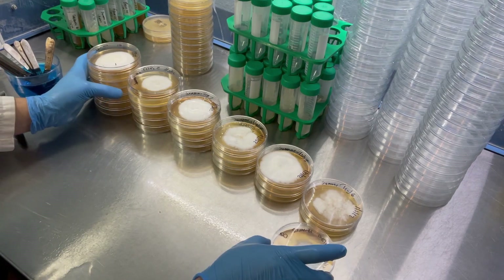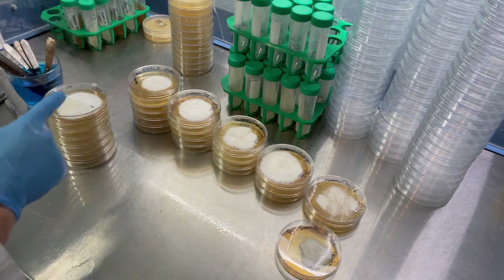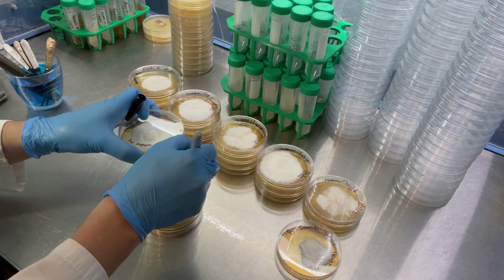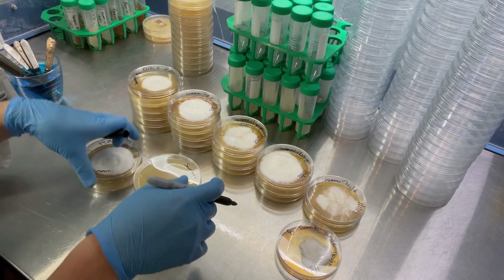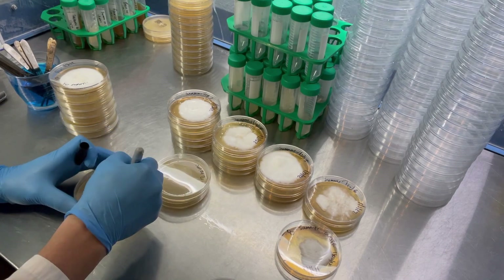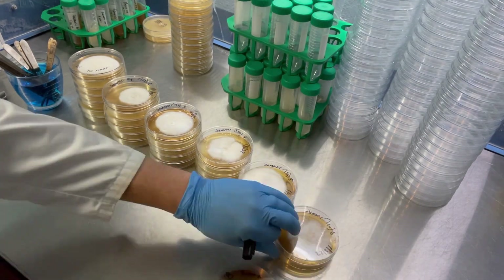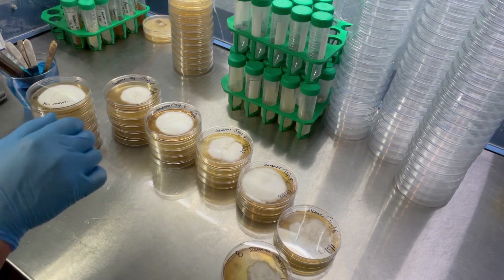To make things easy, I'm just gonna label them with their numbers — so this is going to be summer oyster one, all the way down. First I'm going to take my one and inoculate it all the way down.